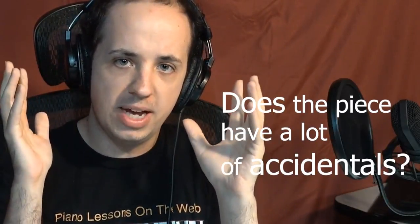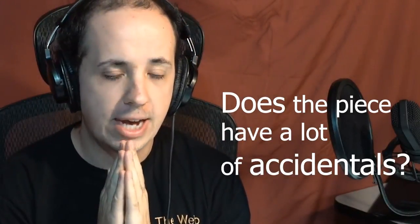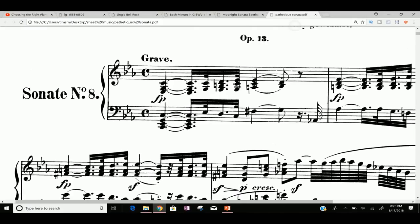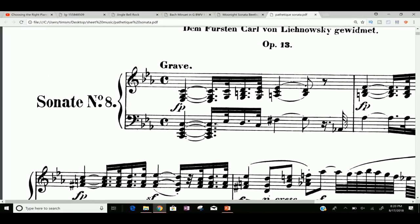A great follow-up to key signatures is: does the piece have a lot of accidentals? Accidentals can make a piece a lot harder to play, even if it's in a simple key signature like C major — which has zero sharps, zero flats — or the key we just looked at, G major with one sharp. What is an accidental? Well, let's take a look. An accidental is any note that is not in the key signature that is sharped or flat throughout the piece, or natural.